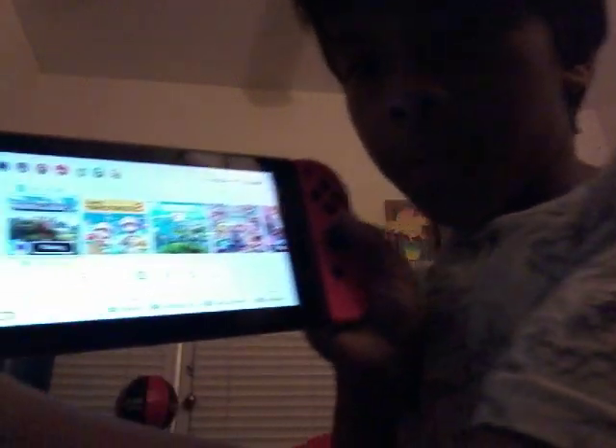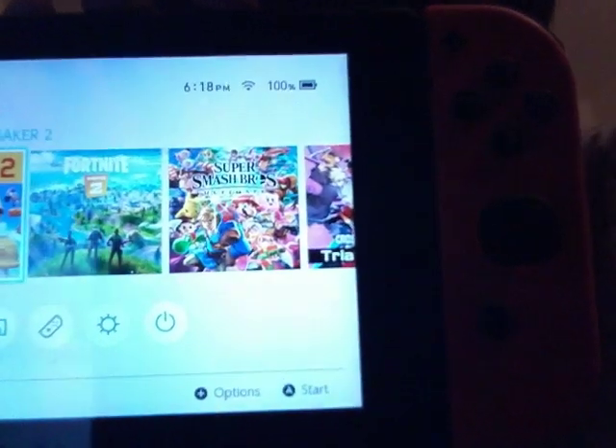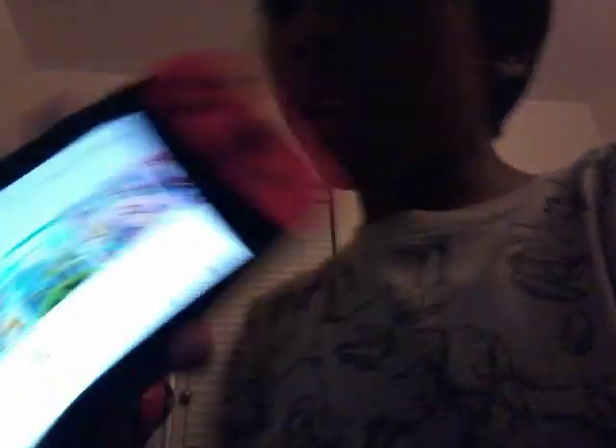Tell me what is your favorite game that I have. Look what time it is — it's 6:18 and it's 100%. So this is the back, and then which can we do? And then you can take it off with this.